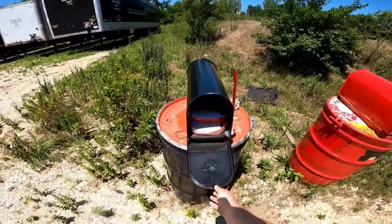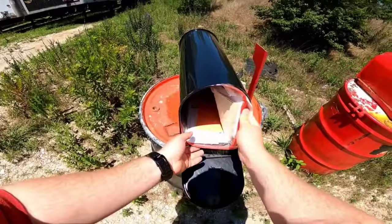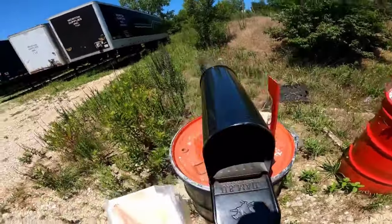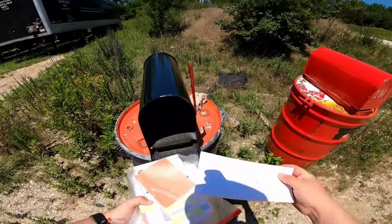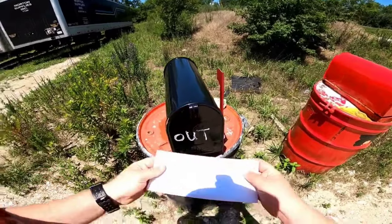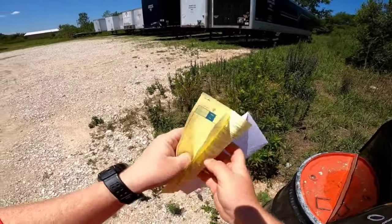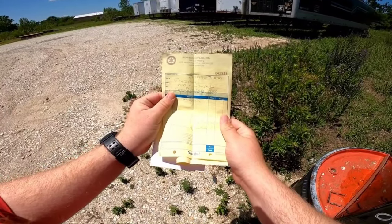All right, so at this place you come over here and check the mailbox. I'm definitely not Tony, I'm definitely not Rob. Is this my paperwork? Oh, that's my paperwork. So this is where you get your paperwork here. Eco Shred.